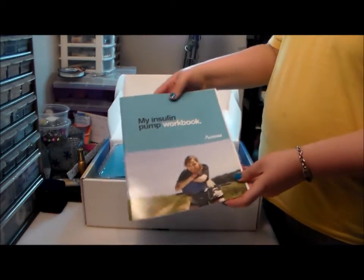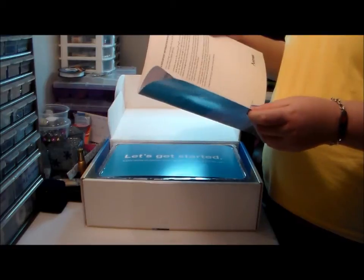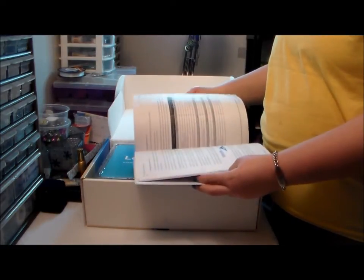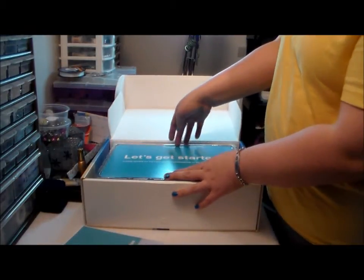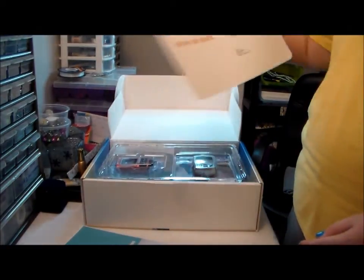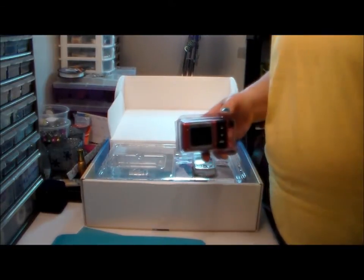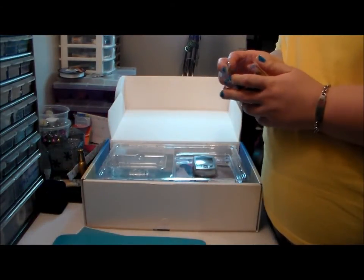It comes with my insulin pump workbook. I guess I've got to read through it. Okay, it says: 'Please review the important safety information on the back of this card.' And here it is. Is it me or is it just the lighting in here — this thing is like tiny.